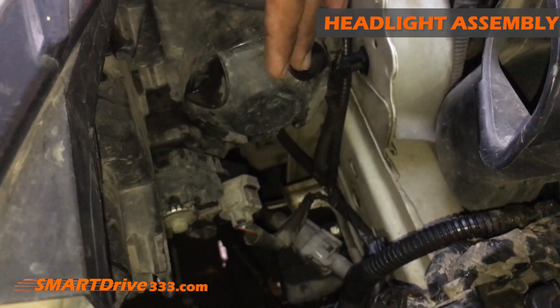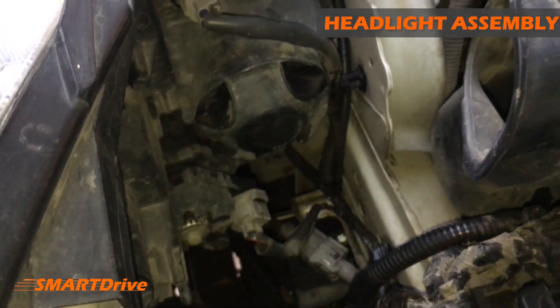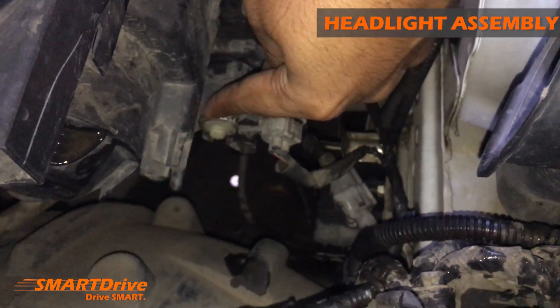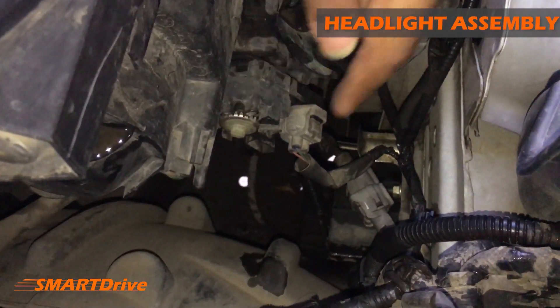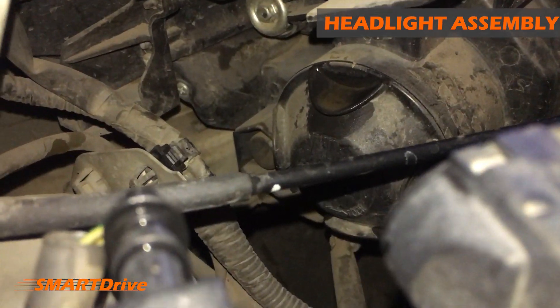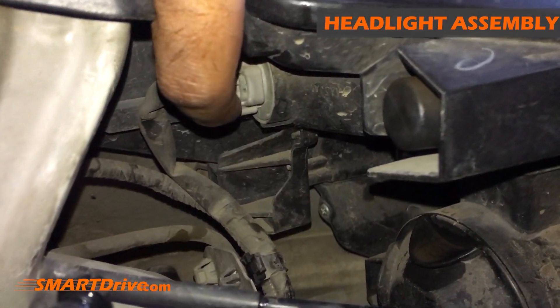Moving ahead, we have the headlight assembly. This light is for the high beam and here is another light for the low beam. In our previous episodes we made adjustments on these setting knobs — there is a hidden setting knob here for headlight adjustment. This one is for the indicator light.